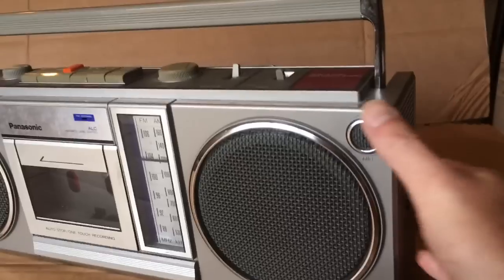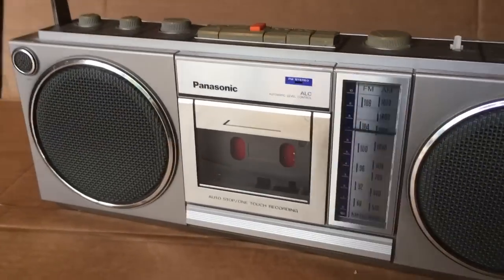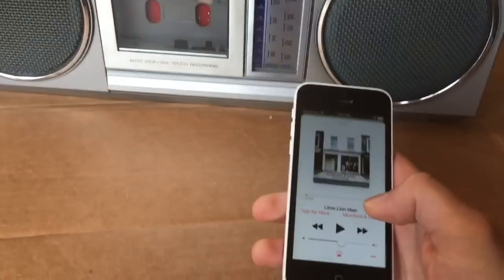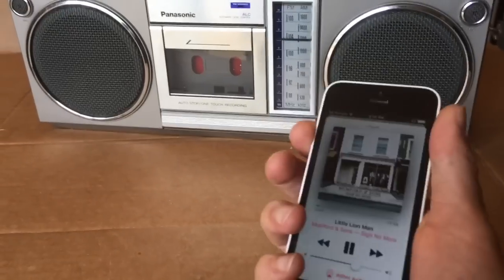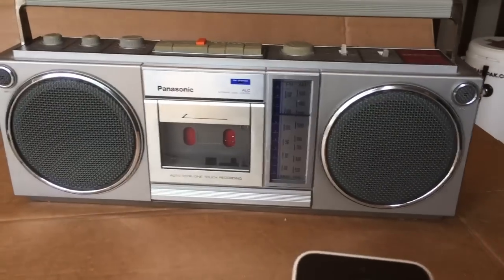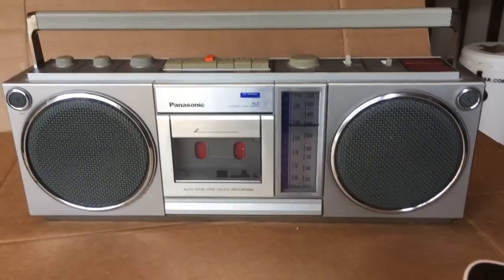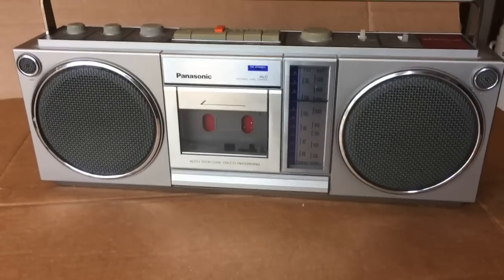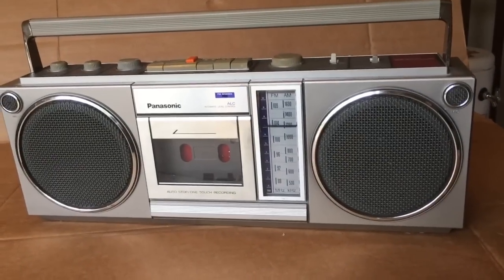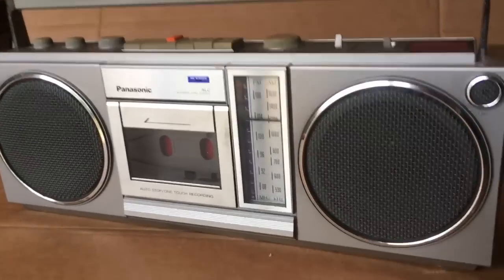Now that it's all complete, I can show you that you just turn on the power button I put on the side and it turns the Bluetooth amp board on. If you've already connected once, it reconnects automatically. It worked out really well — it's easy to turn on and connect, and instead of doing anything in the back you just flip the switch on the side.